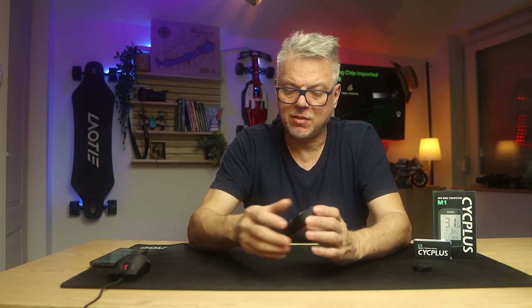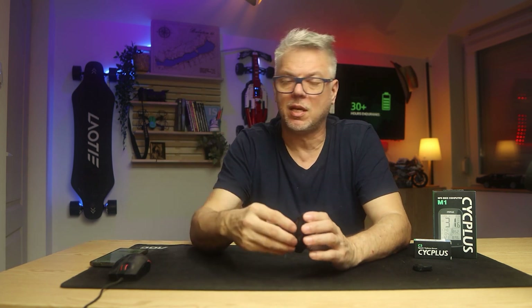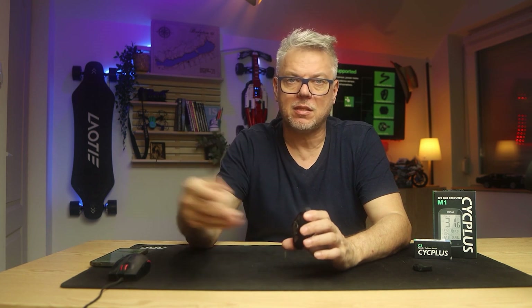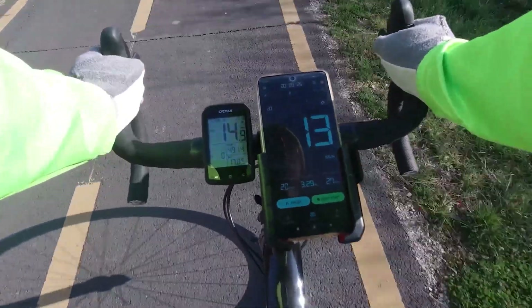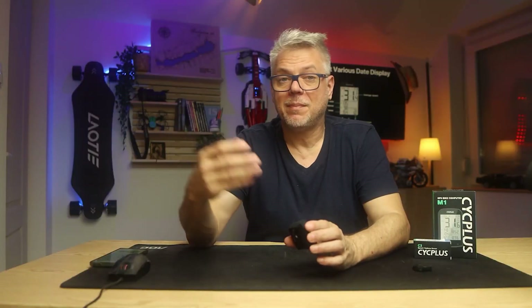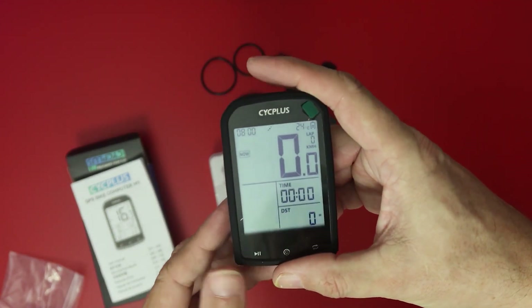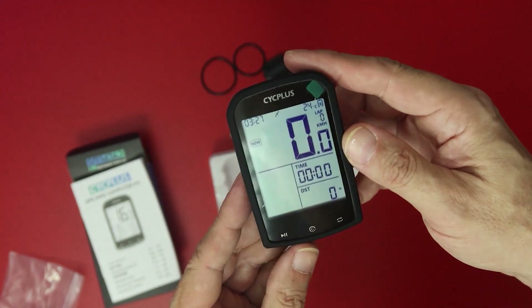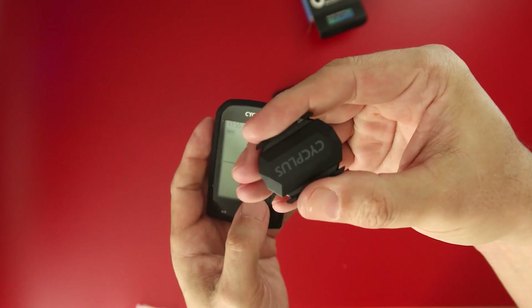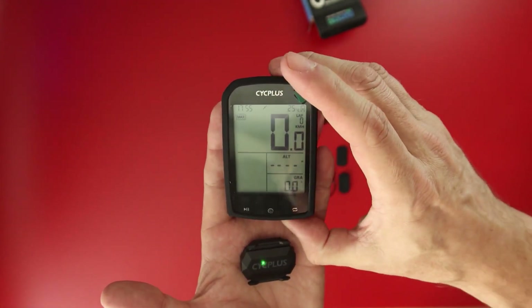In summary: if you want a very serious cycling computer, don't buy this one — very serious cycling computers are priced between 100,000 and 200,000 forints or above, and those come with color displays, segment measurements, and navigation. This computer cannot do such things. What it can do is measurements, and it does this part very well. In return, it doesn't cost 100,000–200,000 forints, but around 10–11,000 forints, which I feel is an incredibly good price, as its capabilities are more than sufficient for the purpose I use it for, and likely more than sufficient for the vast majority of cyclists.